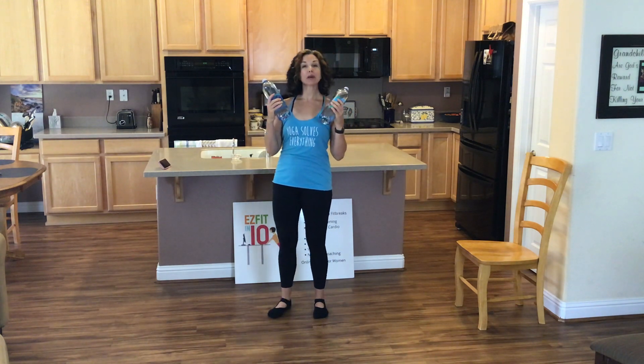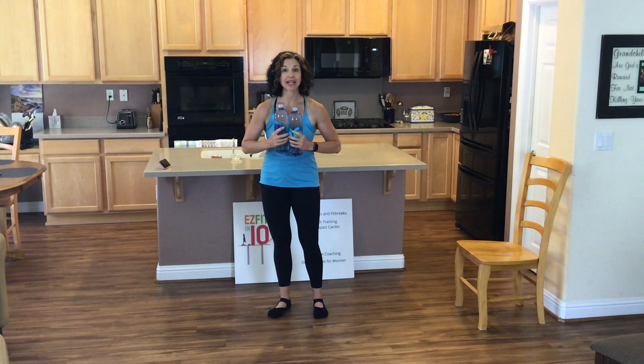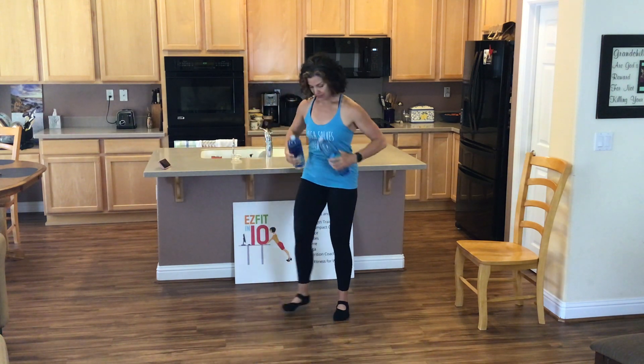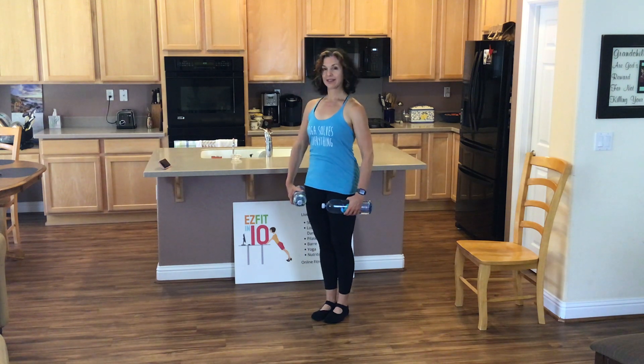Woo! Water bottles, light dumbbells, whatever works, whatever you've got on hand. Sound good? Sure Sue! Okay, let's do a little upper body bar.